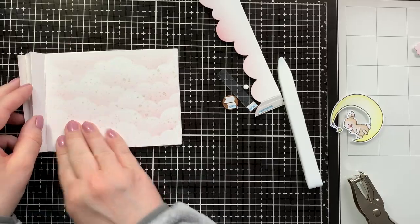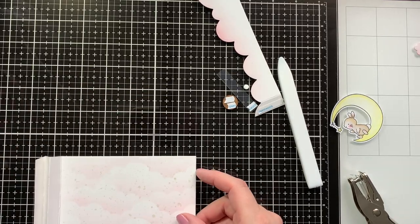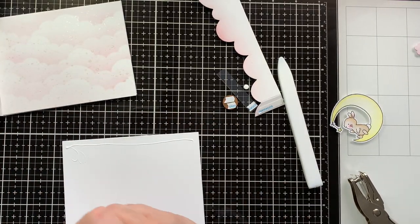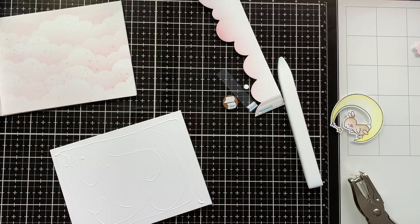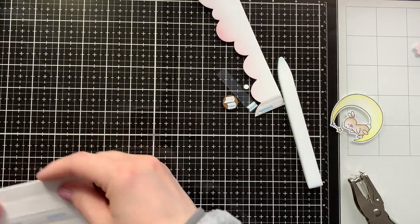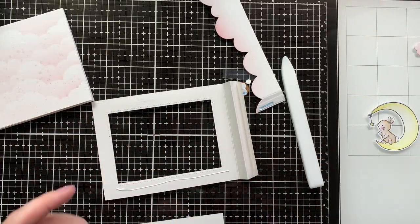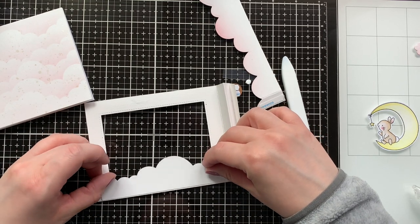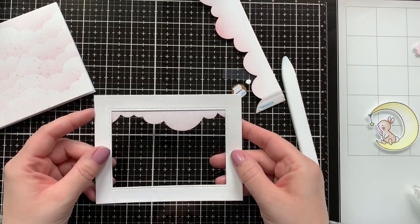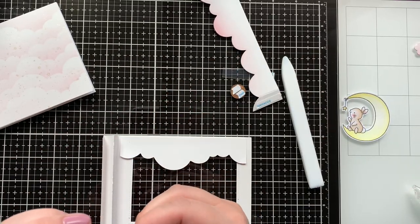Now for my mistake. I thought it would be easiest to adhere the background just as-is, because I don't like that you can see the inside of the frame of the display card. I just adhered it to one of the panels of the display card and then to the card base. But when I added the second part, I had a white edge on the right side of the display card on the inside. It didn't end up bothering me that much, but for future reference I would assemble the display card first and then add the background panel into the assembled card — then you'll have a smooth back side.